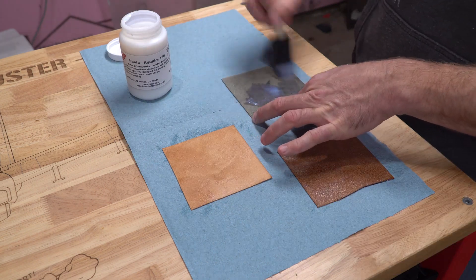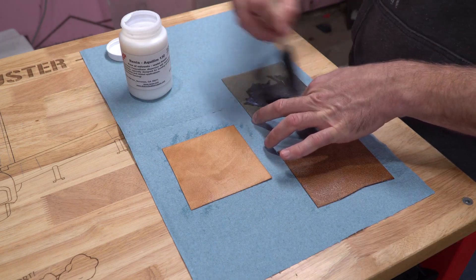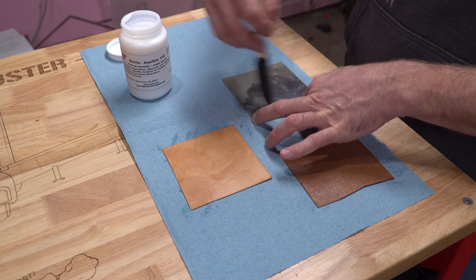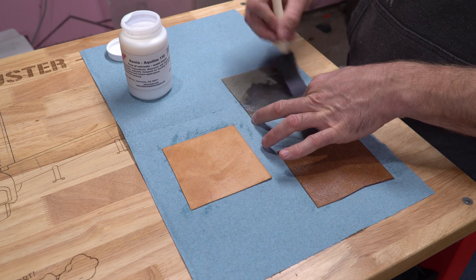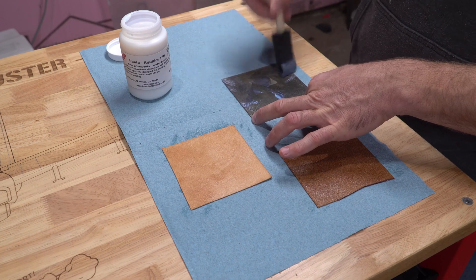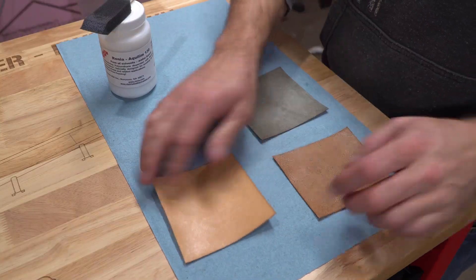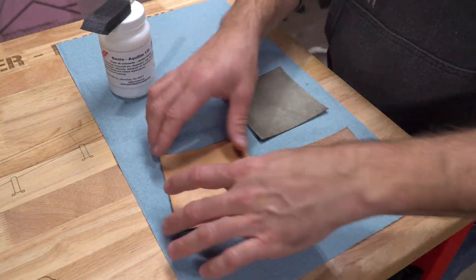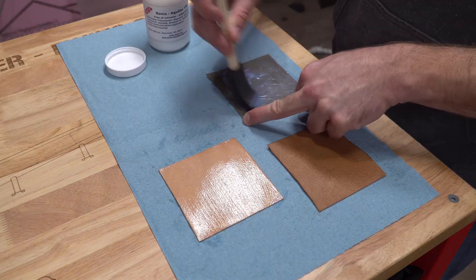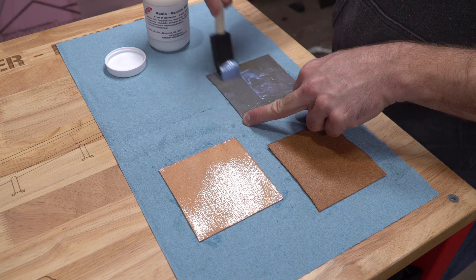They claim you can brush, roll, or even spray it on your material, but at this small scale testing phase I stuck to brushing it on. I found that it sticks best after the heating process if you can get a pretty thick layer of glue on, but the problem is if you apply it all at once, the leather starts to curl from being wet. I had the best luck avoiding this by putting a very thin coat of glue on first and letting it dry completely, then I could slather on a thick second coat and it would dry without causing any more curling.